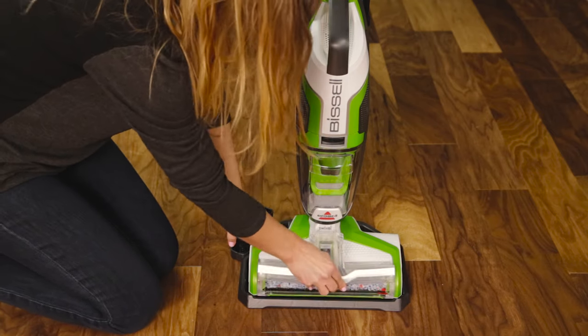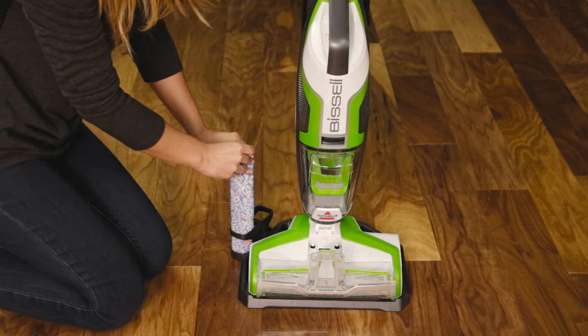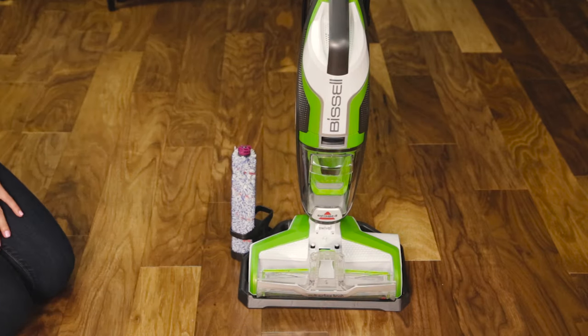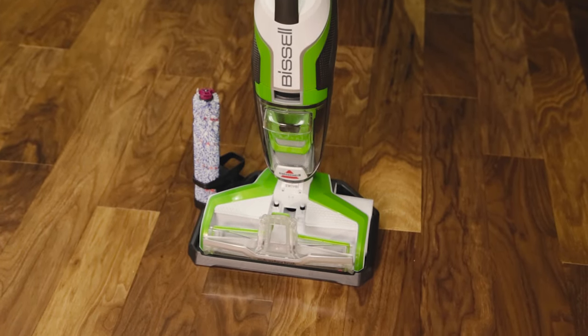Remove the brush roll window by grabbing the front and pulling up. Pull out the brush roll by grabbing the tab and pulling up. Put the brush roll upright onto the brush roll drying tray to let it dry.